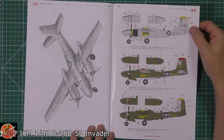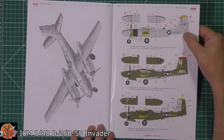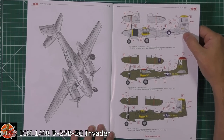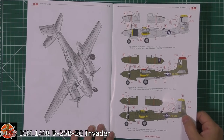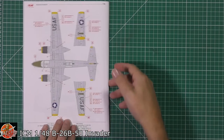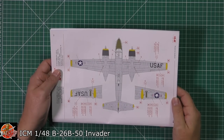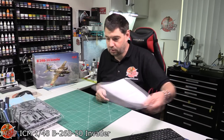Looking very nice indeed with some great options. We've got one with a natural metal finish from Spring 1951 in Japan, and then the olive drab or mixture options from 1950. That natural metal finish looks really nice — and seeing as I'm currently doing a natural metal finish aircraft myself, I'm quite taken with that one.